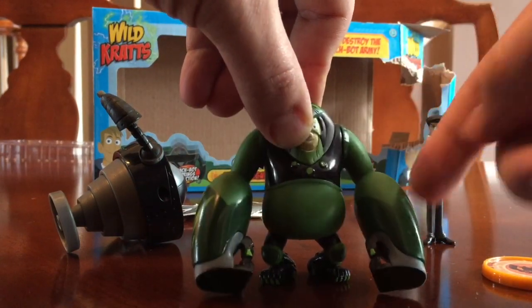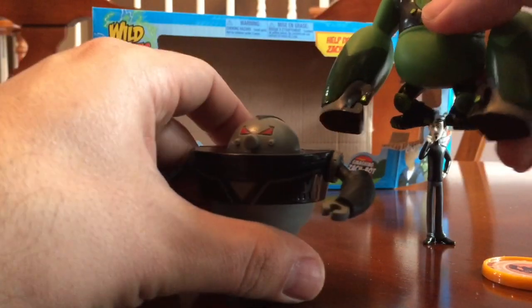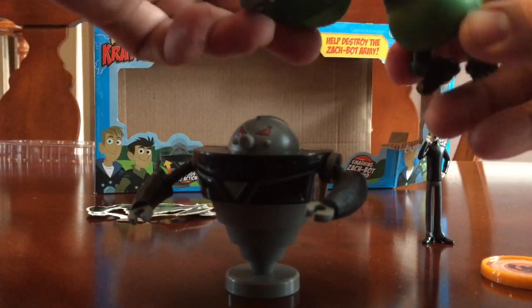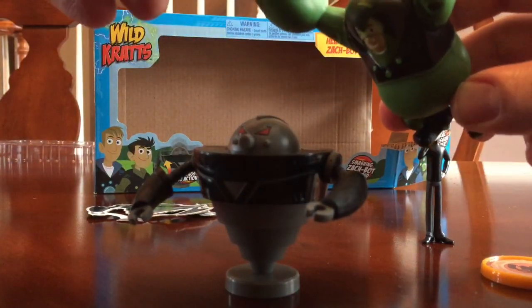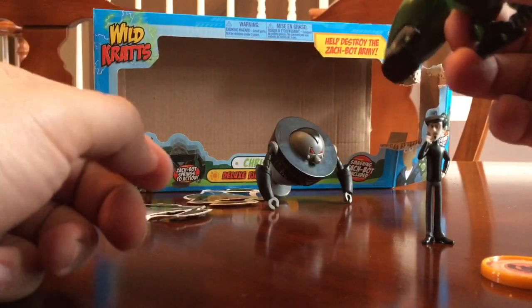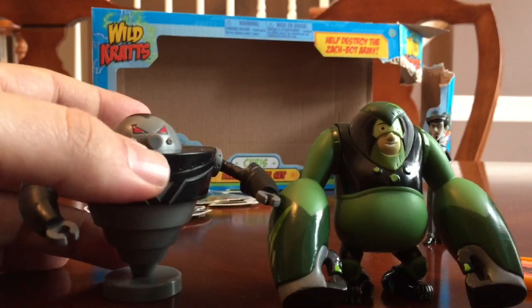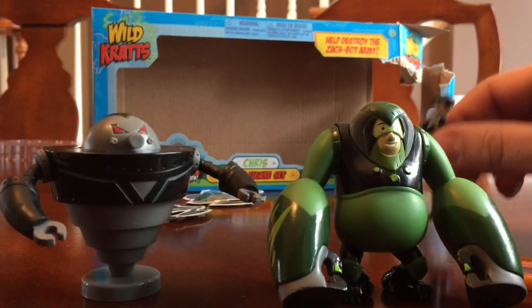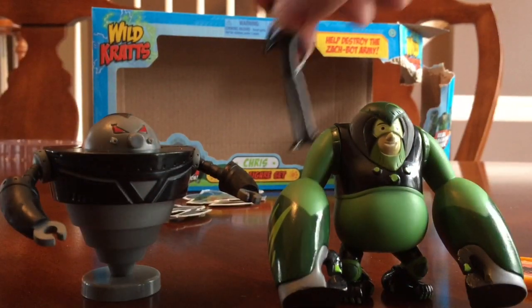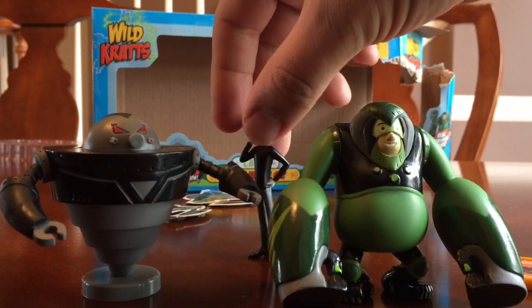You can see his little arms — when you lift them up they drop down, so there's a little spring on them that really helps him come down hard. So if we wanted him to go ahead and smash a Zack bot, we could see like, 'Hey, you Zack bot, leave those orangutans alone!' He sort of knocks them over. I think this is a really cool set of toys — we got it at Toys R Us for around twelve dollars.